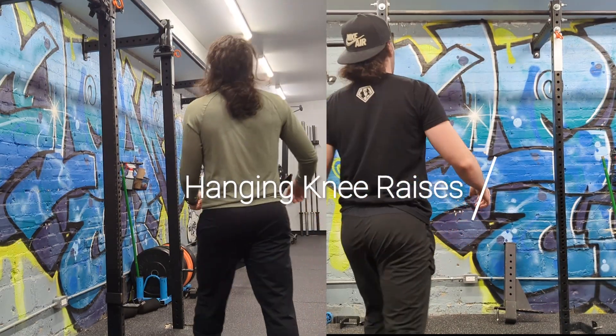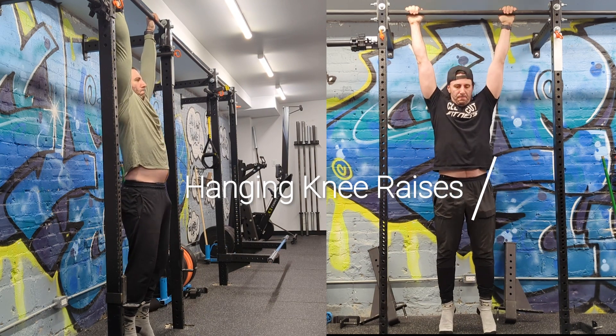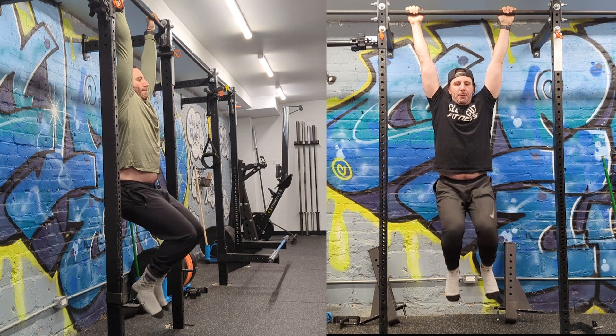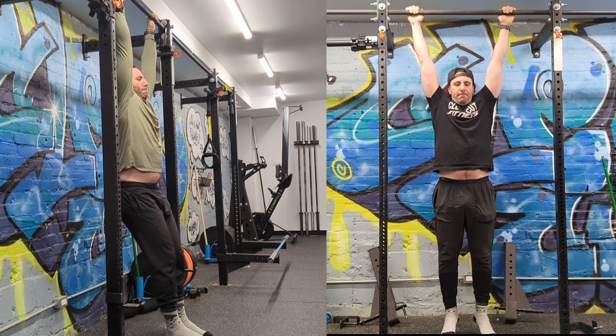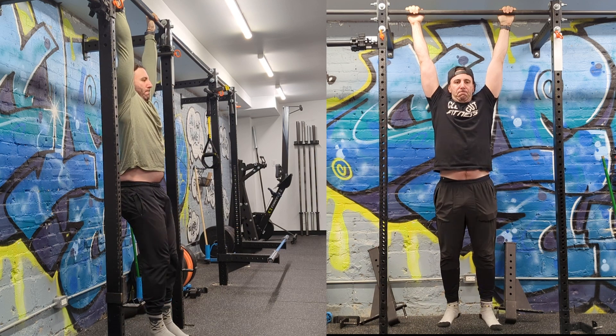Hanging knee raises. You begin by holding onto the bar, contracting your abdomen, and slowly raising your knees to your hips in a controlled manner. You want to make sure that you don't go too fast, as that can cause you to sway back and forth, which takes away from isolating your abs.